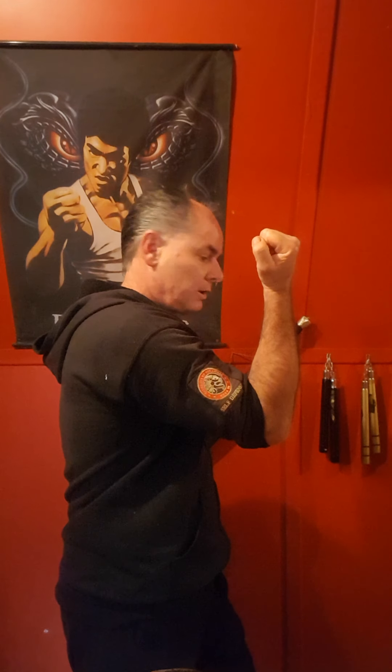Good morning, welcome. Today we cover four basic blocks. The first basic block is the outside forearm block. Close your fist — not too tight. Turn your hips, turn and practice this motion with me. Your blocking, to be most effective, must come from your hips, not the shoulders. We are not trying to stop the person's power — we must let their power go past us, so we block and turn.